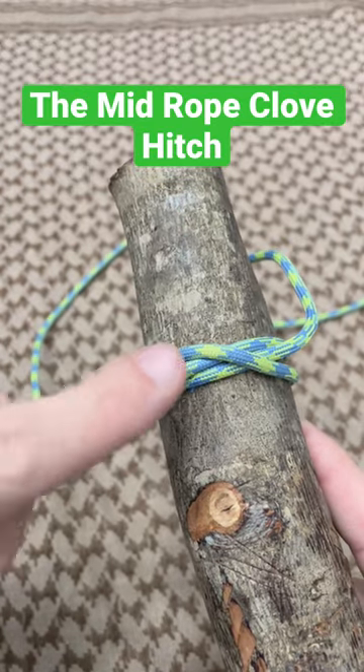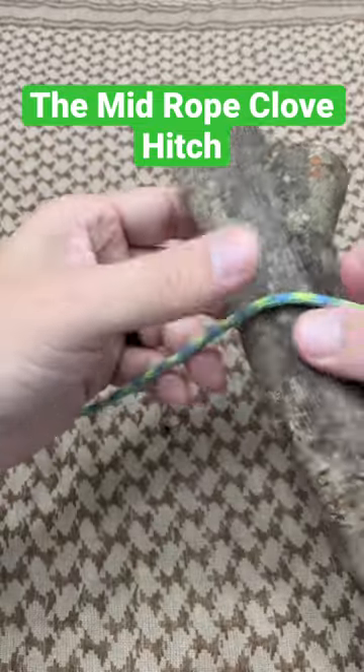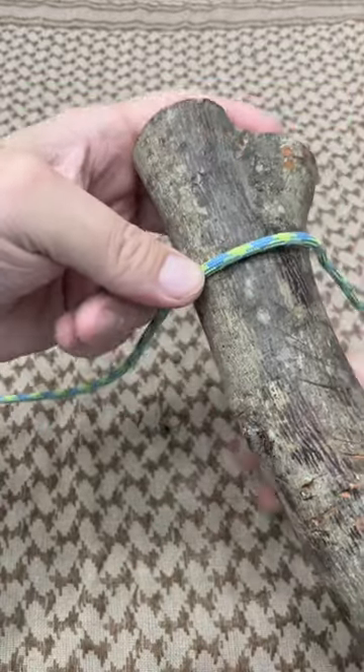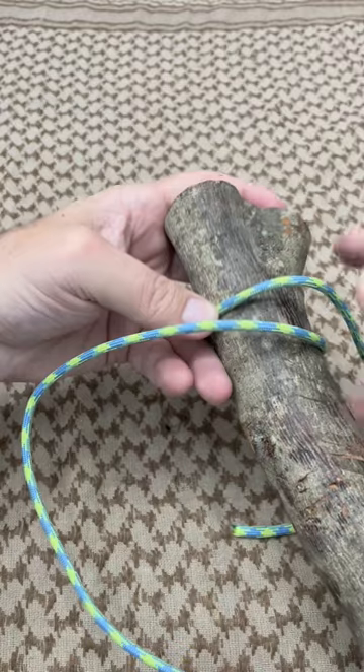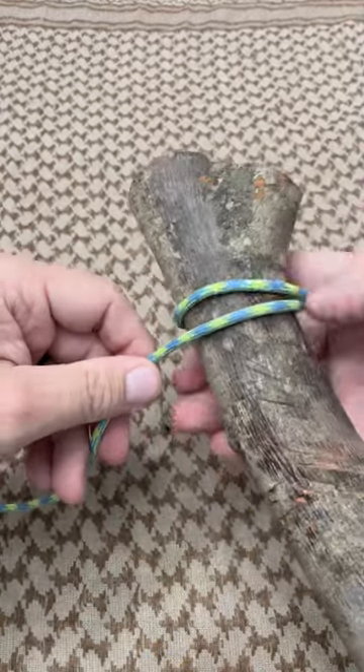Today I'm going to show you a different way to tie the clove hitch — this one when you're working in the middle of a line. The first thing is I'm threading my cordage around my fixed post, with this bottom section coming underneath.